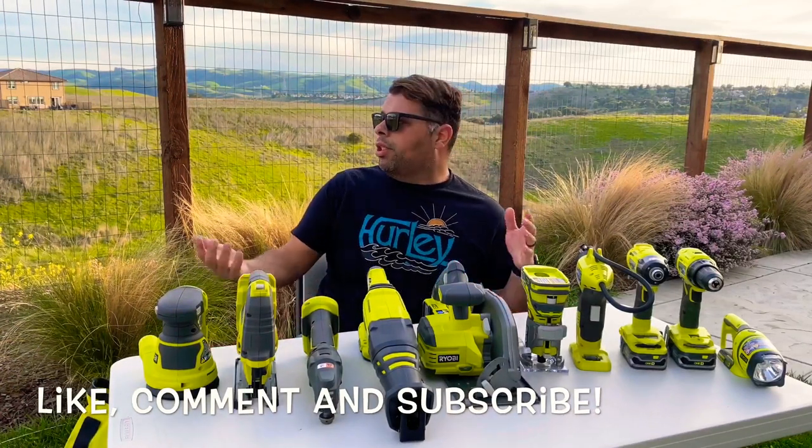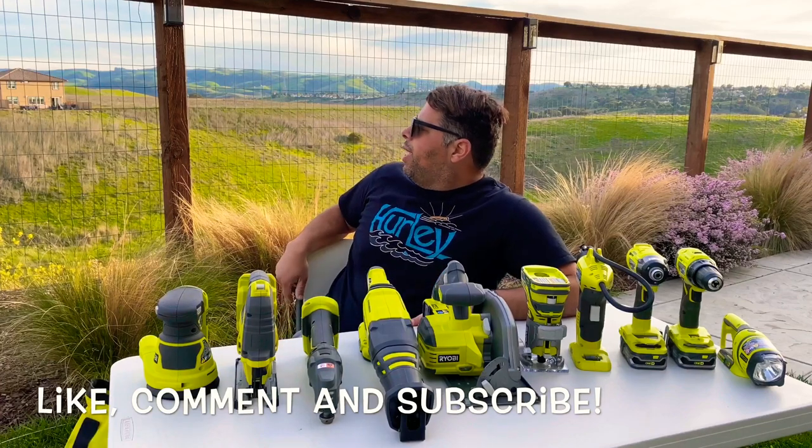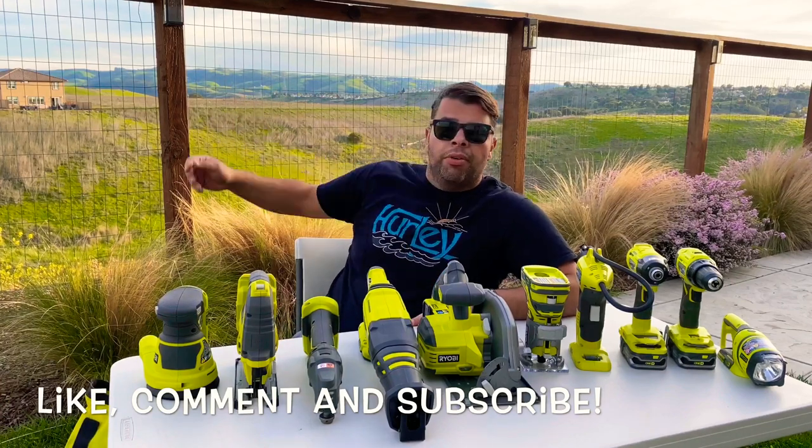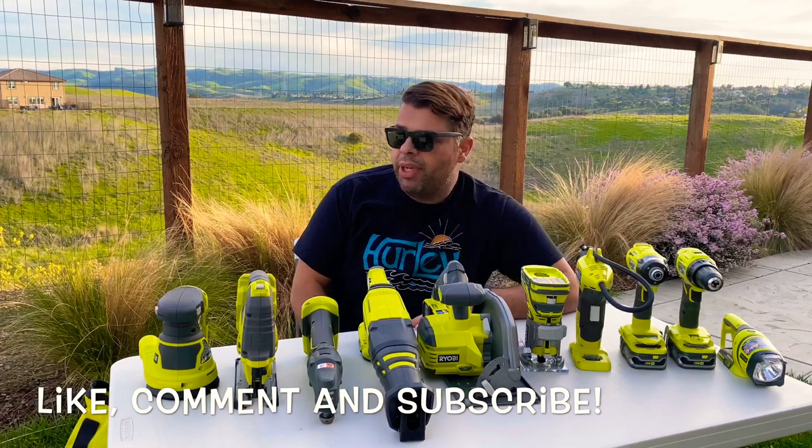What's up guys, just hanging out here in my backyard today — nice beautiful day, sun shining, green hills back there. It's all about just kicking back and having a good time.